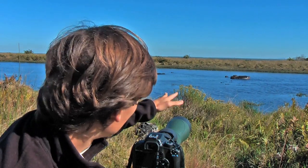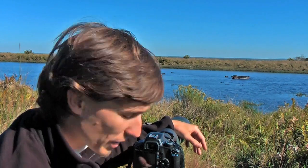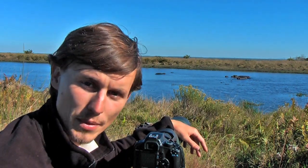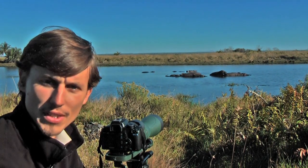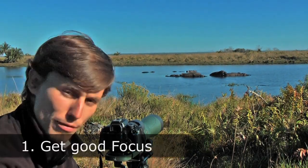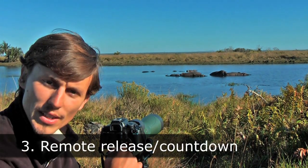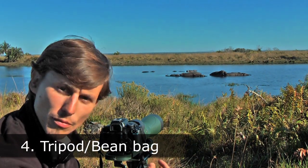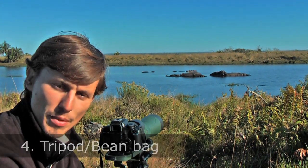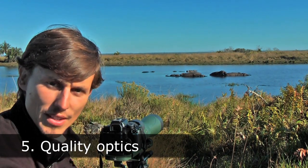What we've got here is a small pod of hippos in a very small pan. What we're going to do is try and take some digiscoping images. There are five things that you need to look out for when trying to get nice crisp sharp digiscoping images: get good focus, know your camera settings, use a remote release or a countdown timer, get a nice stable platform for your digiscoping setup, and use good quality optics both in the camera and the telescope.